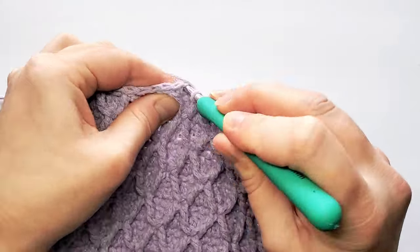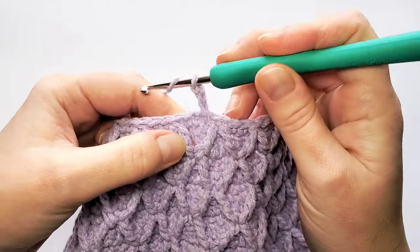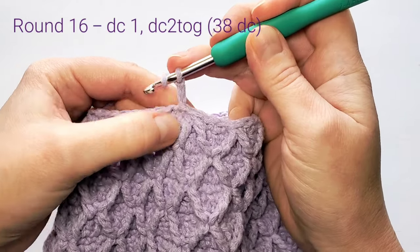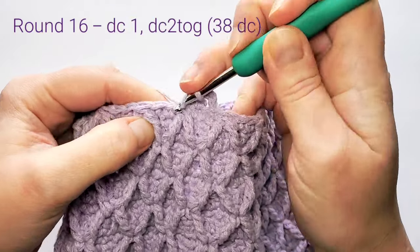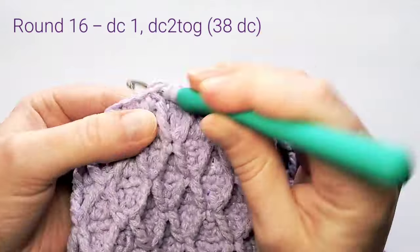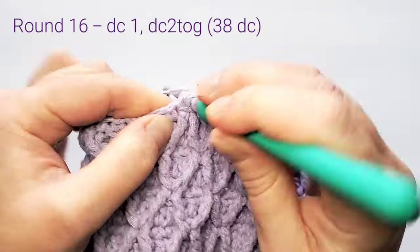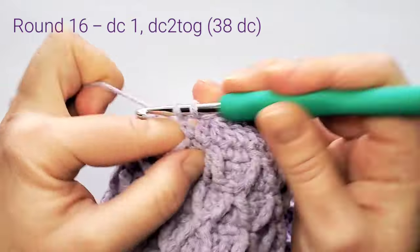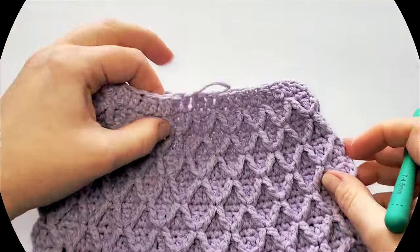Round 16: chain 3, and we decrease in every second and third stitch. First double crochet is one, then the second and third stitches are two double crochets together. Next is one double crochet, then decrease in the next two — two together. Repeat all around. You'll have a total of 38 stitches.